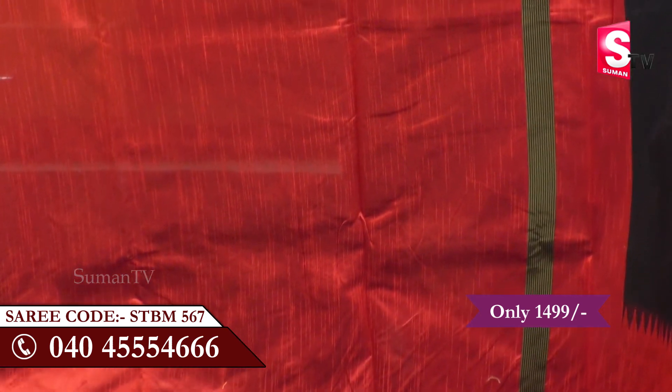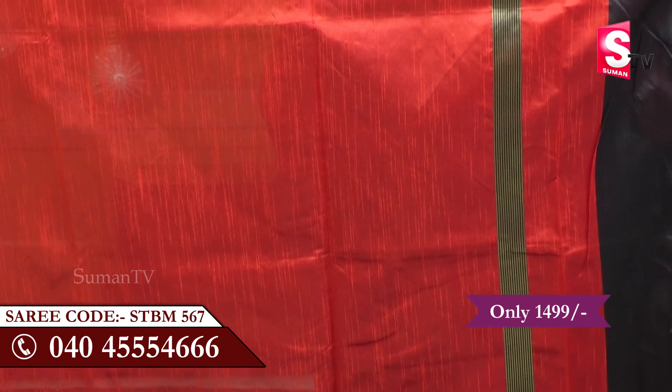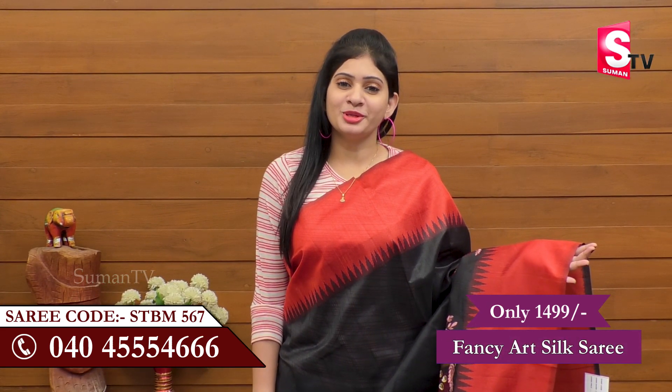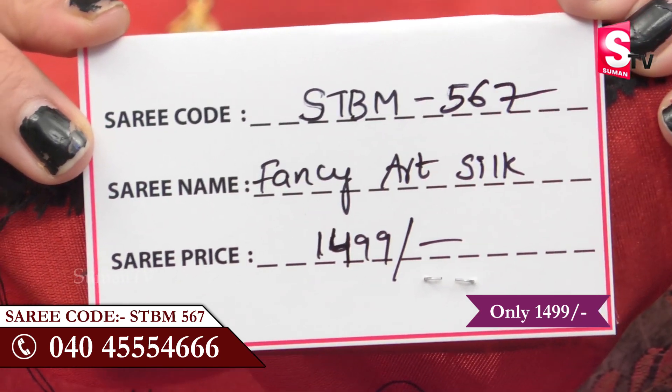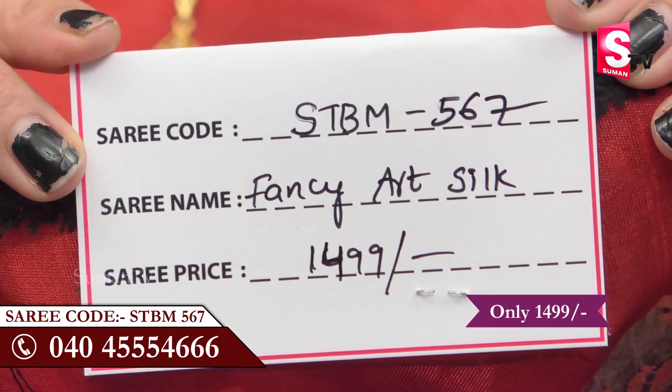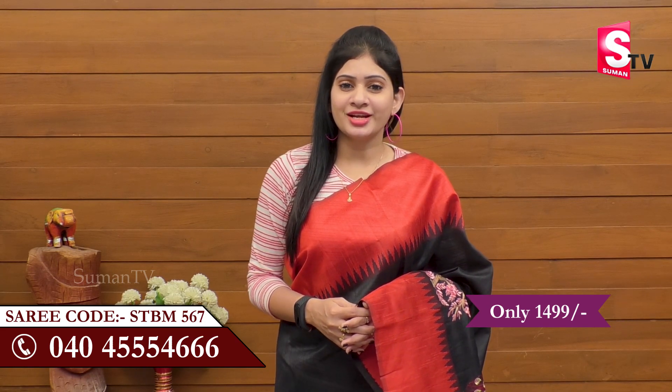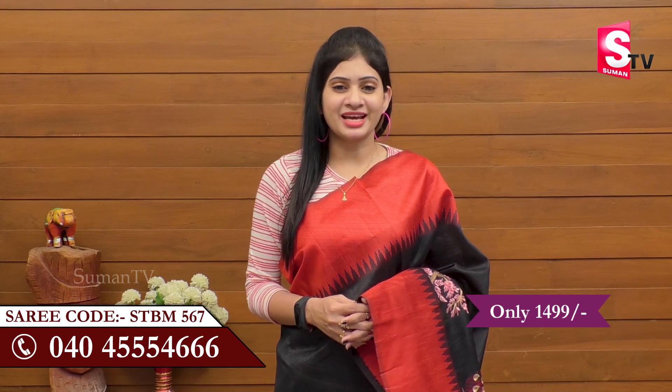We will show this with the hands. She's also called SUMAN TV Sari House. If you look at this and see how it looks, do like and share and subscribe to SUMAN TV Sari House.